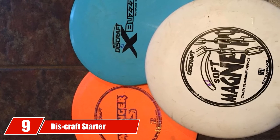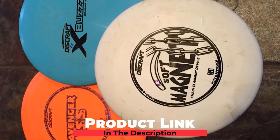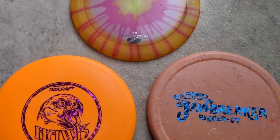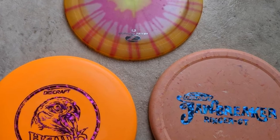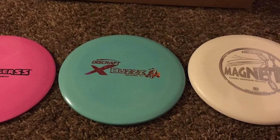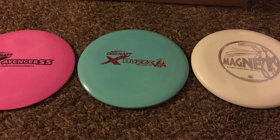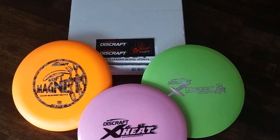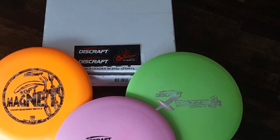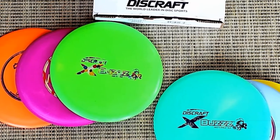Next at number 9, we have the Discraft Starter Pack Beginner Disc Golf Set. This Discraft Starter Pack is one that many disc golfers recognize as a go-to beginner set. You may want to invest a little extra to get it in a more reliable plastic blend. This kit includes all the equipment you need to begin playing disc golf, such as one putter, one mid-range, and one driver. The discs in this collection have been explicitly chosen to appeal to new players or those still learning, giving you three fantastic discs to make the most of the game from the start.